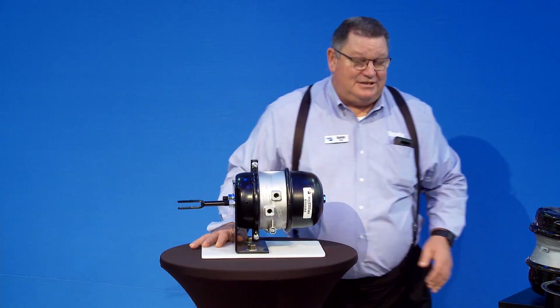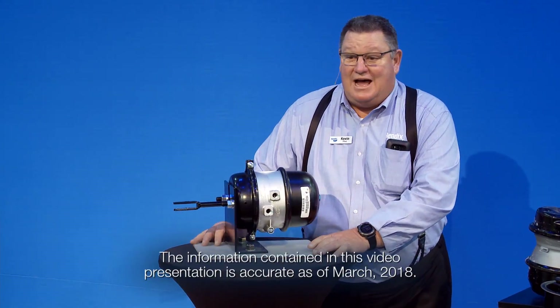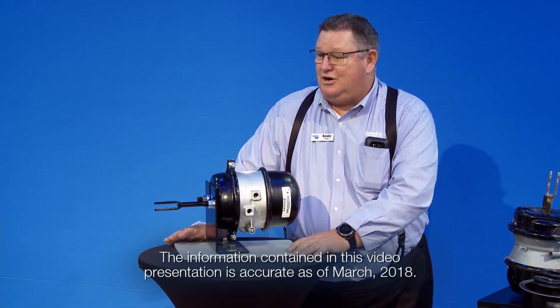Good morning, everybody. Welcome to Bendix. We're going to talk about some air chambers. There's not a whole lot to them, but there are some inspection things you need to do while you're underneath the truck doing your maintenance.